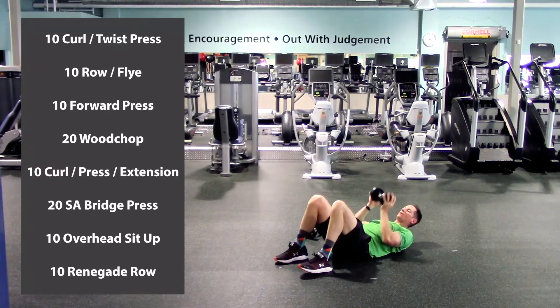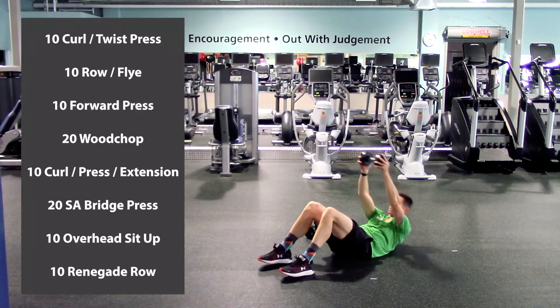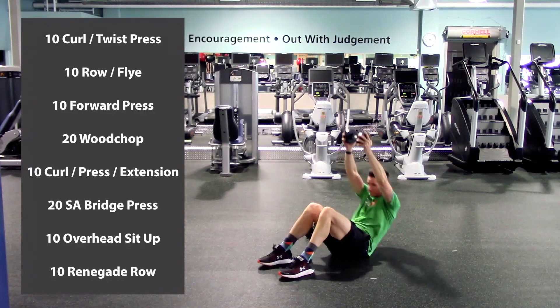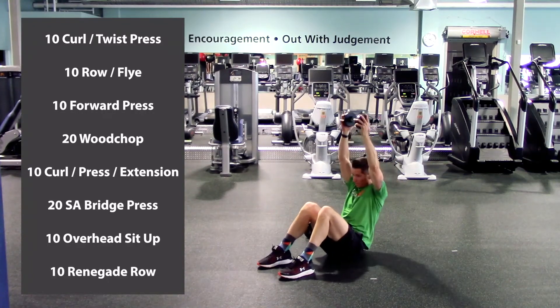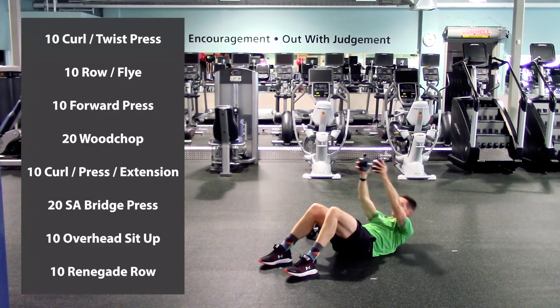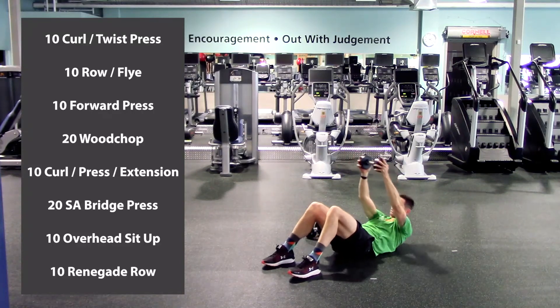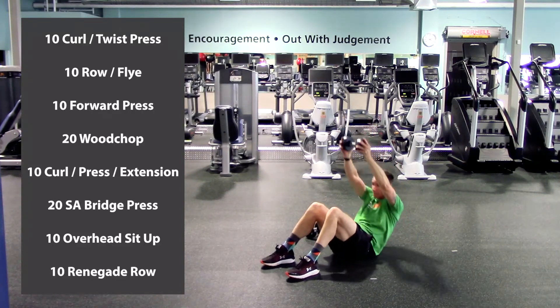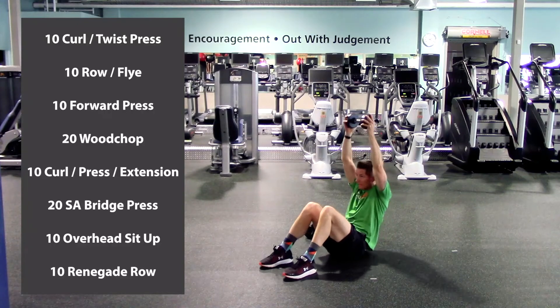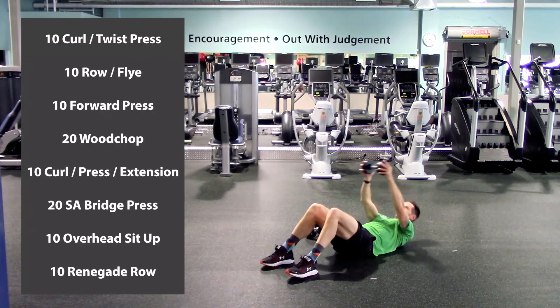Overhead sit-up — fully extend the arms, feet are nice and flat. And up — one, two, three, four, five, six, seven, eight, nine, last one, and ten.